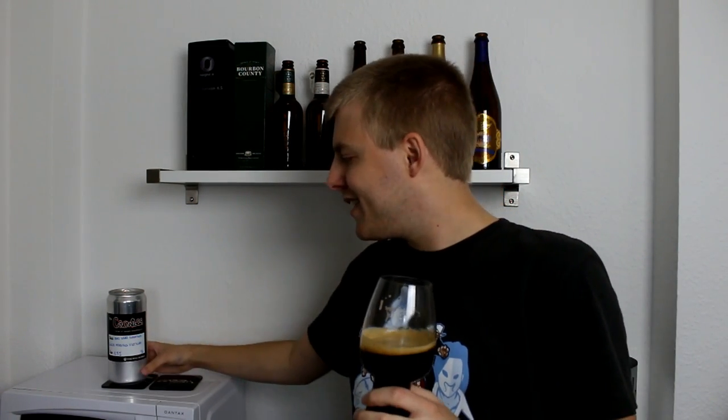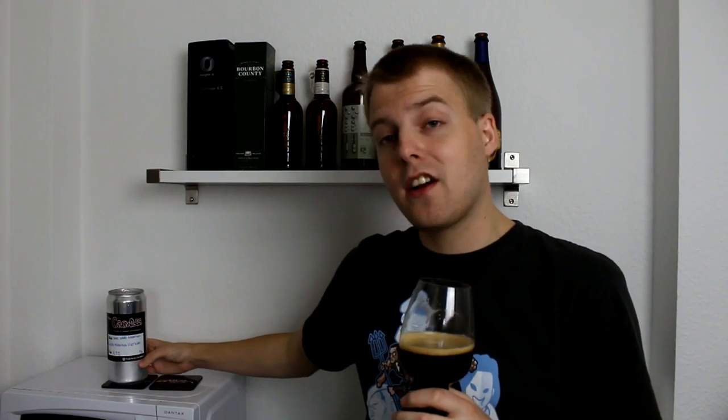Roasty, toasty, slightly caramelly, with a charry feel to it — lightly burnt almost, but really nice. The coffee is really nice in there. One of the better milk stouts I've had in a while. I'd go 93 — it's really nice, not super mind-blowing, just super dead-on milk stout. Really excellent stuff, and the addition of coffee gives you a bit more complexity. I'd probably drink it a bit warmer myself, but today we're doing it cold straight from the fridge because it's a crowler.